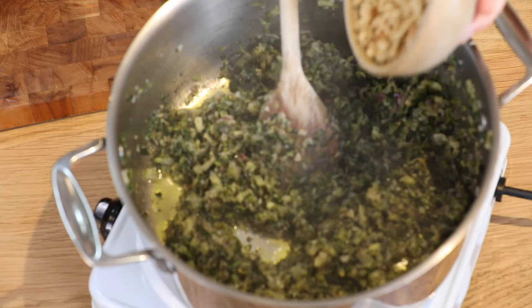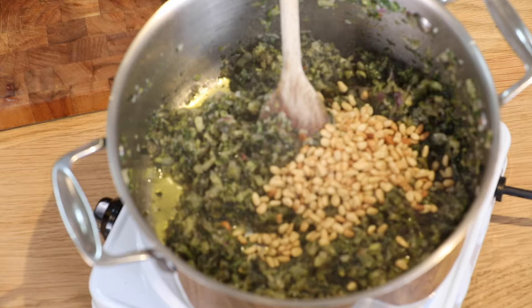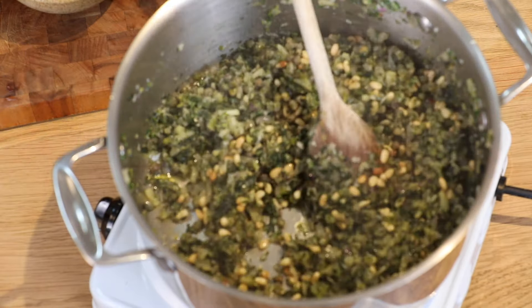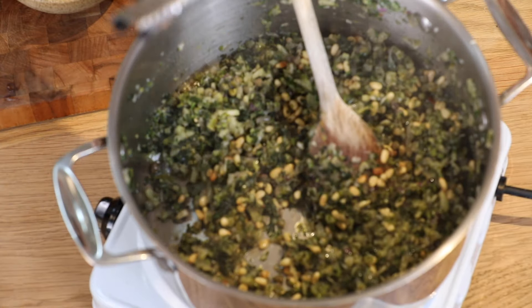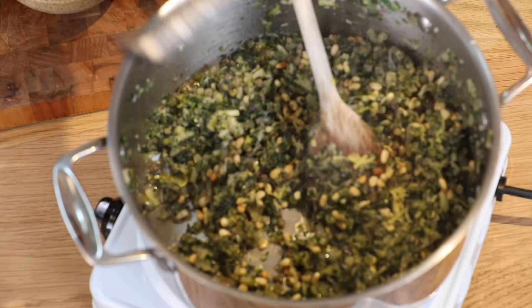I'm now going to add in my capers, toasted pine nuts, and some lemon zest. I've toasted the nuts in the oven just until they're a nice golden brown — if you toast them before cooking they still hold that lovely crunch even after all the cooking, so it is a step worth taking. About 50 grams of pine nuts and three heaped tablespoons of capers, plus the zest of one lemon. I'll fry that for 10 minutes — you can smell the lemon zest as it's frying.